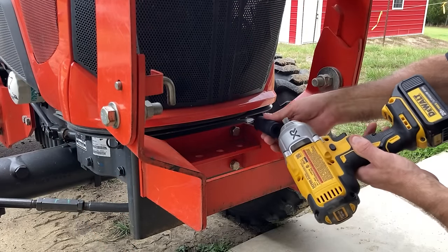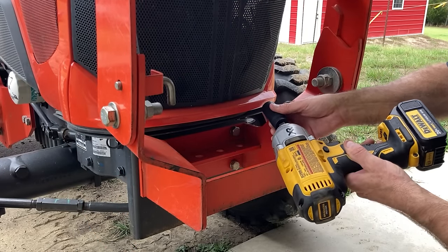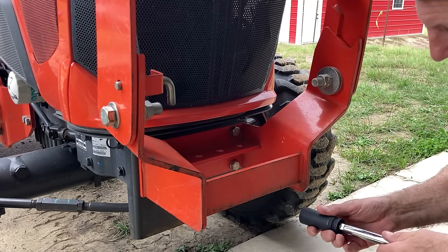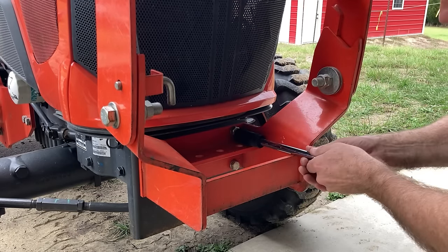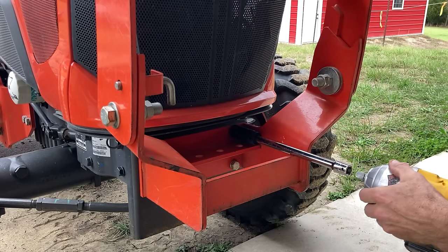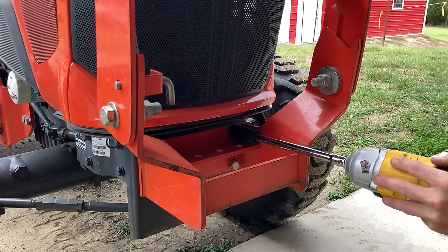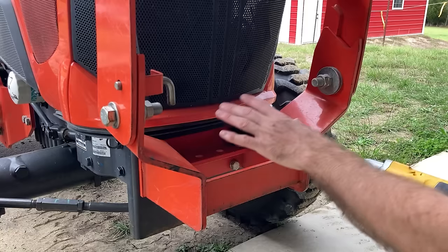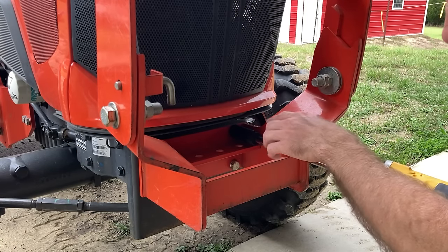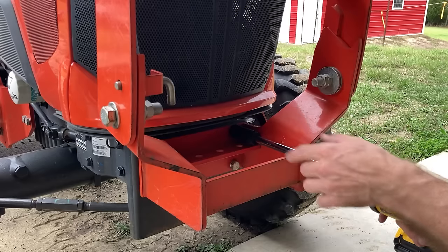As luck would have it, the socket wouldn't fit in there attached to my impact wrench, so I drove down the road and met a new neighbor who had some tools he let me borrow so we should be able to get this done. I'm going to back these four bolts off and see if maybe two bolts will hold the weight while I slip in the bracket behind the other two.